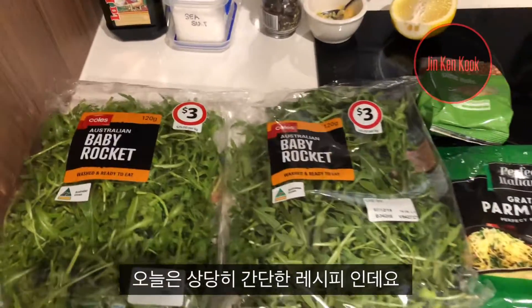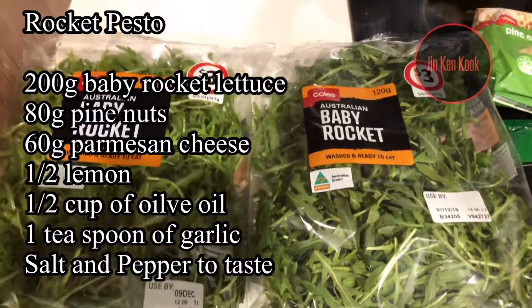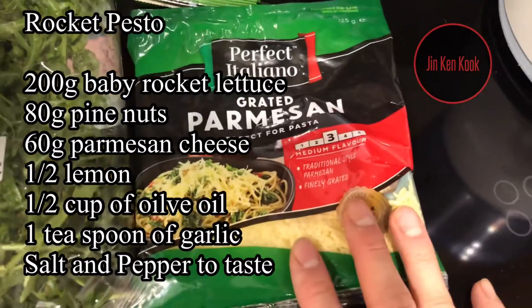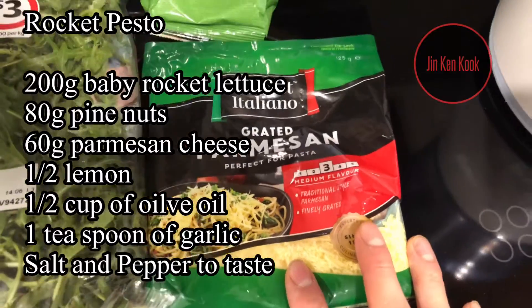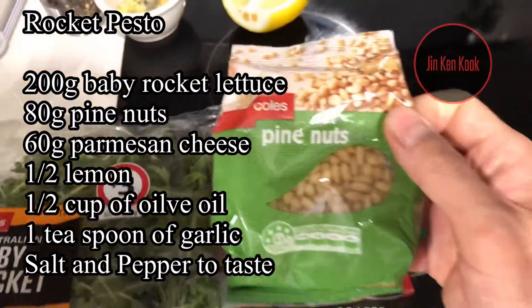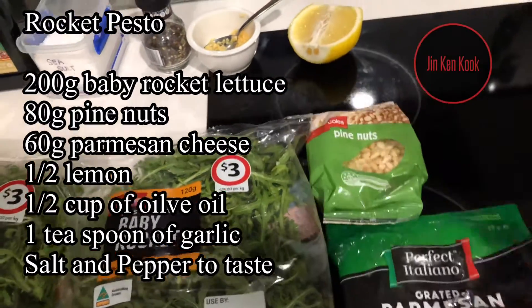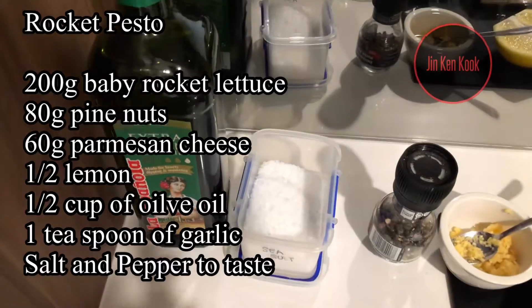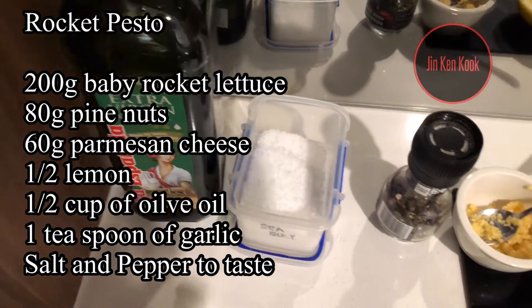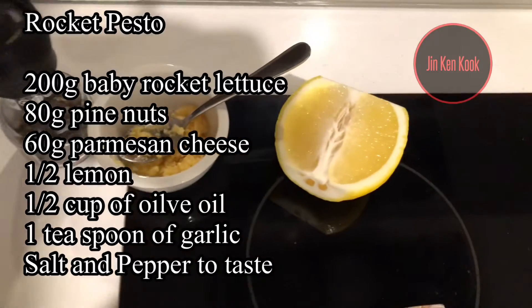This is a really simple recipe. You will need two packets of baby rocket — 200 grams — half a bag of grated Parmesan cheese, so I'm going to use 60 grams, and one packet of pine nuts, this is 80 grams. Get a very small bit of pine nuts. For the dressing: extra virgin olive oil, sea salt, cracked pepper, and you're going to need half a lemon.